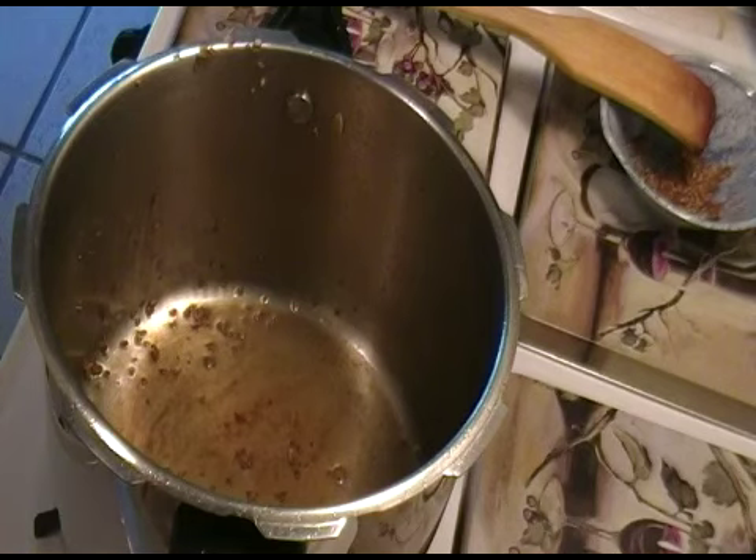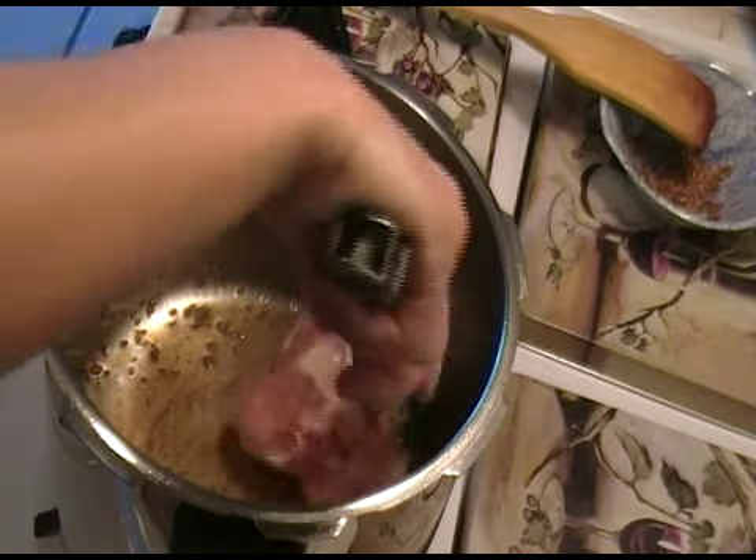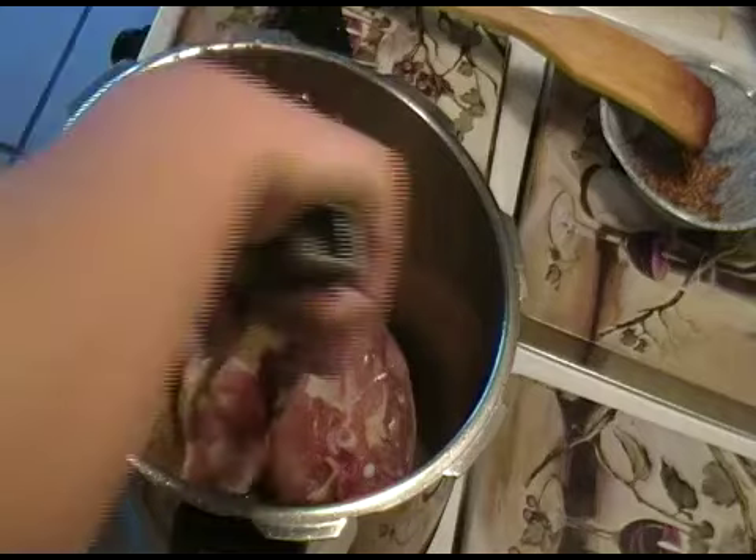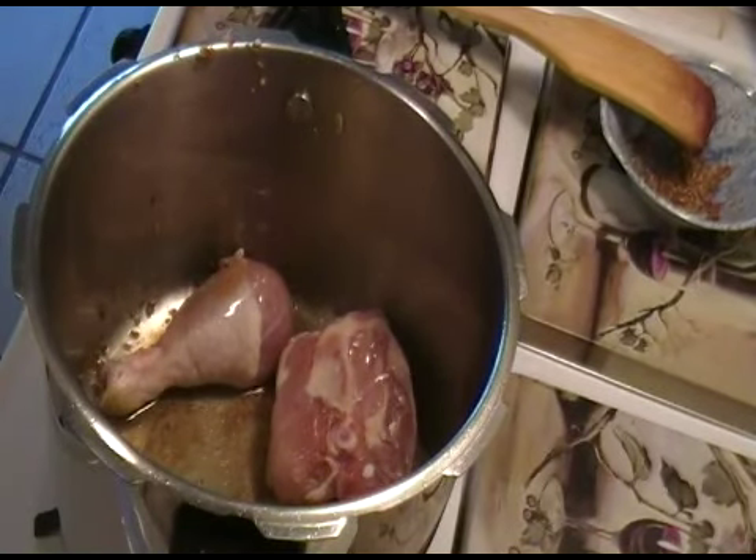Now you're going to grab your chicken and you're going to toast it in the pan you just toasted the garlic in. You want to absorb some of the flavor from the garlic into the chicken. You're going to brown both sides of the chicken.